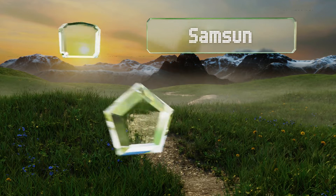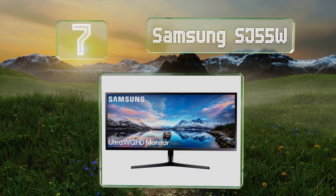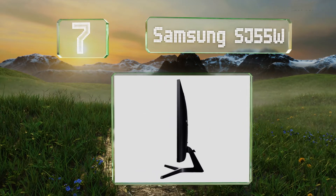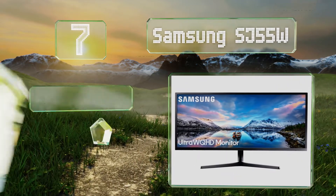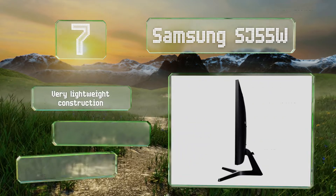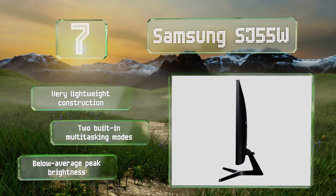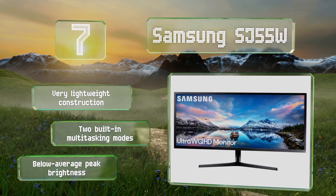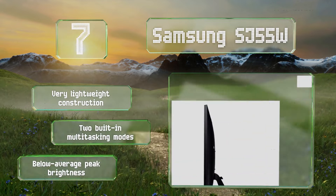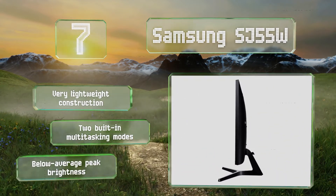At number 7: surprisingly affordable for such a good-looking device, the Samsung SJ55W boasts 34 diagonal inches of real estate, a 3,000 to one native contrast ratio, and a maximum refresh rate that's overclockable to 75 Hz. One of its drawbacks is that it doesn't support HDR content. It's a very lightweight construction with two built-in multitasking modes, but its peak brightness is below average.